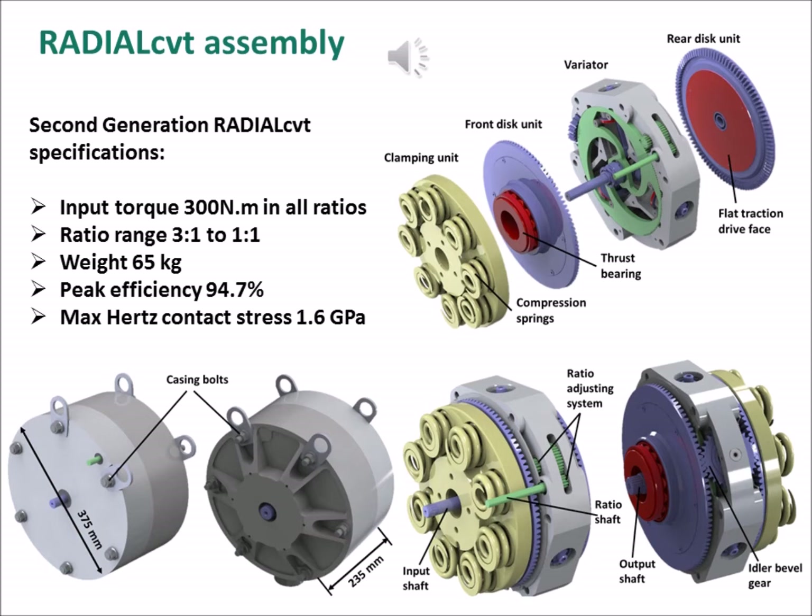The complete second generation radial CVT is presented here and includes a variator, a front disc unit, a rear disc unit, and a clamping unit. The front and rear disc units each include a bevel ring gear and thrust bearing, and a flat traction drive face. The clamping unit includes a number of composite compression springs housed in a structure which, in the assembled CVT, locates the thrust bearing of the front disc unit, while on the other end the compression springs act against the radial CVT casing.